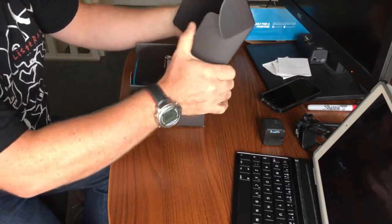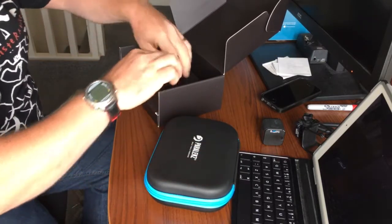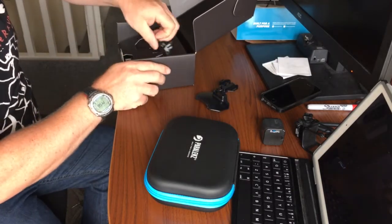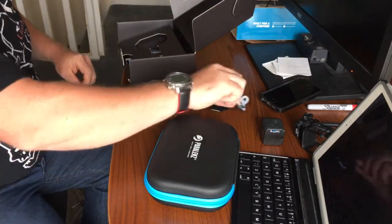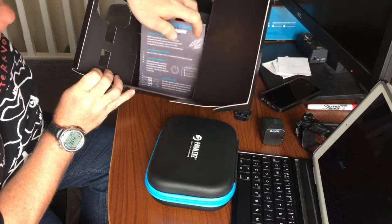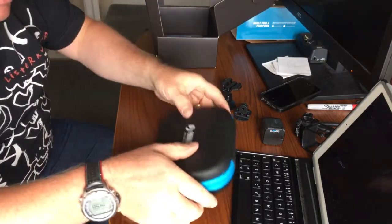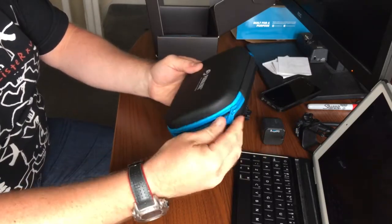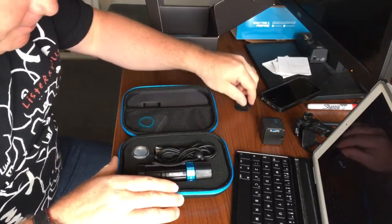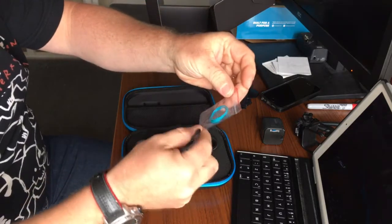Nothing out of the ordinary there. This is the case — put that aside. Here are some of the mounts, similar to a GoPro mount. Instructions, quick start guide, and some stickers. And last but not least, here's the camera — wow, looks good!